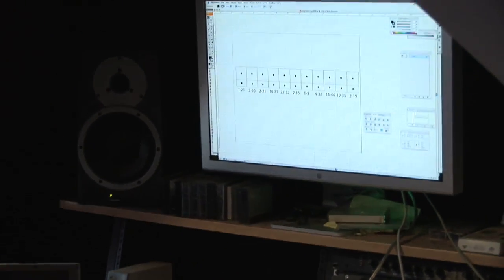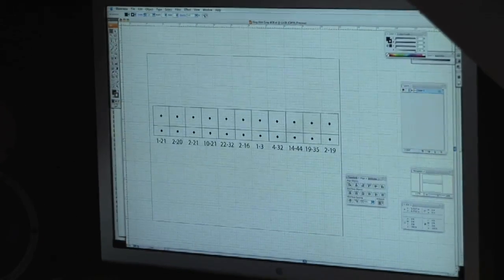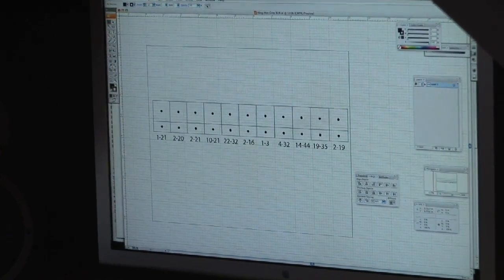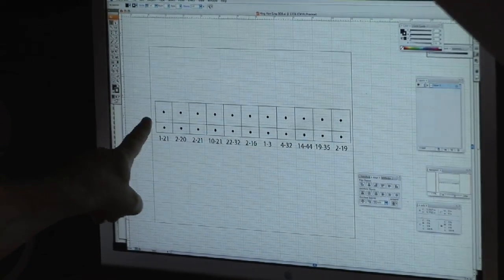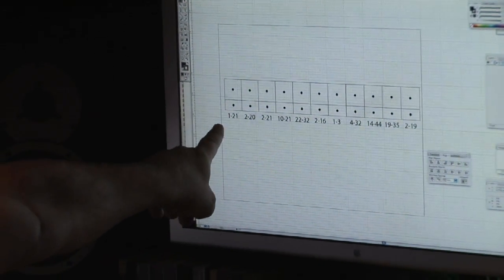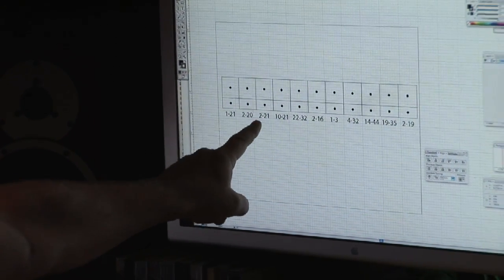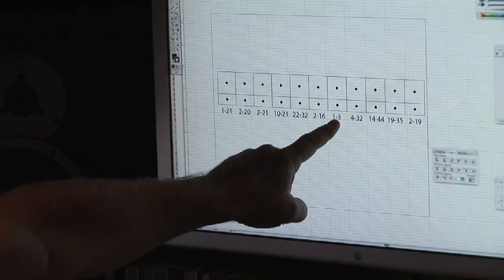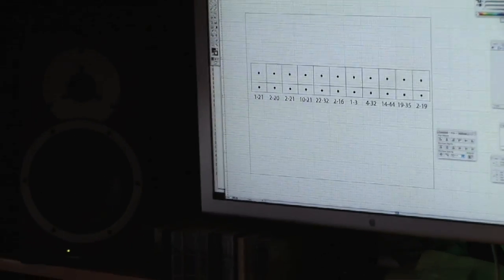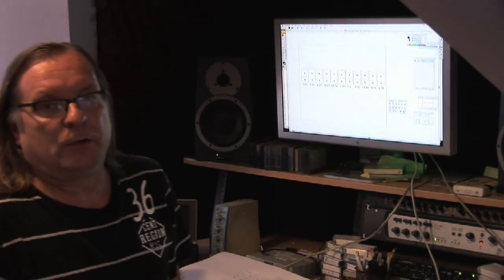I go into Illustrator and I've designed the breakout box I'm going to use for this, because I don't have enough real estate on the keyboard itself to add all these. I've used Illustrator to create a drilling template — these are the holes where the pots are going to go and these are the holes for the switches. This indicates which two points on the circuit are connected, which is going to help me when I do the actual wiring.